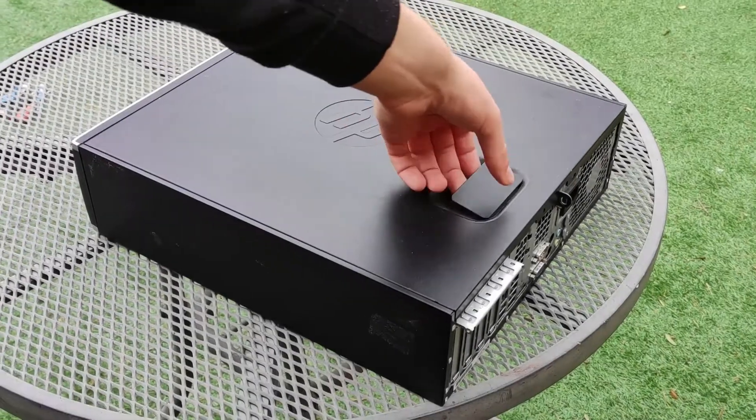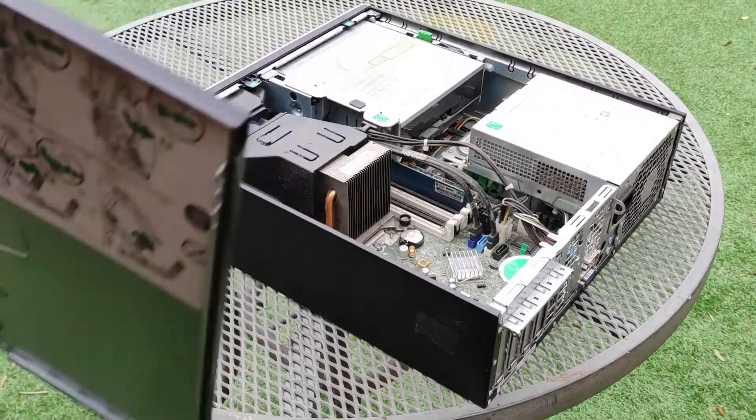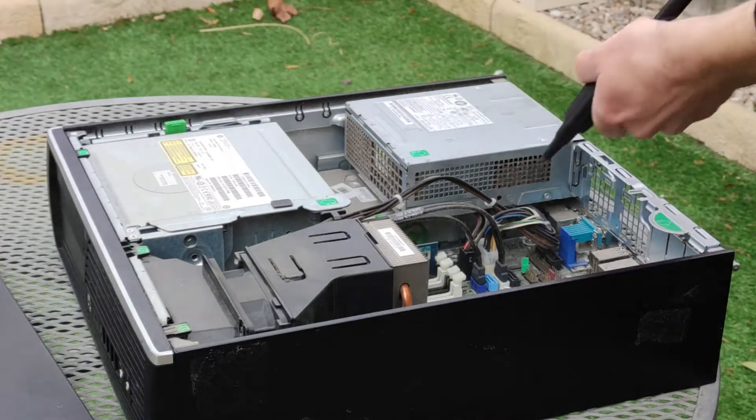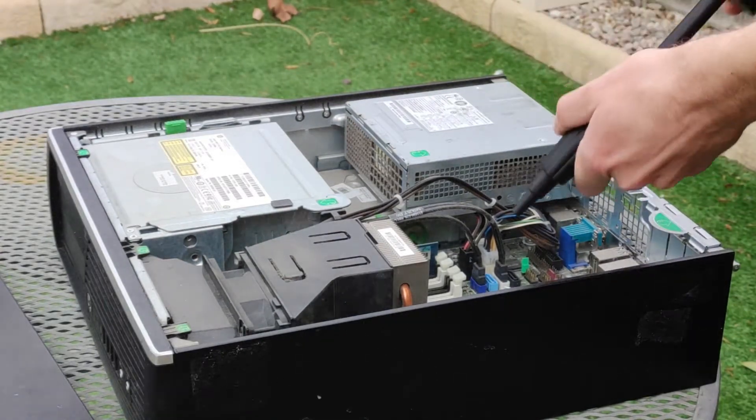The machine can be opened by pulling up a latch and then removing the cover. This reveals the probably dusty insides, which you can clean using compressed air or a pump.